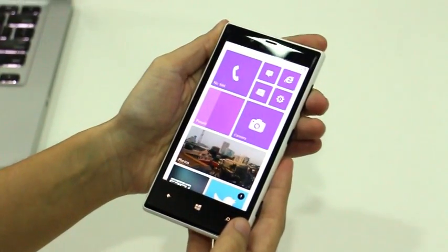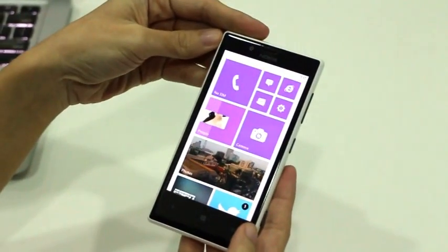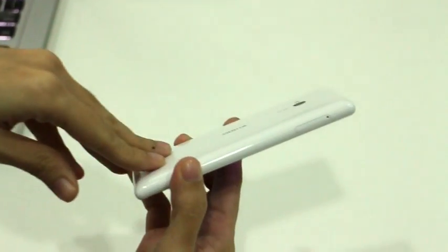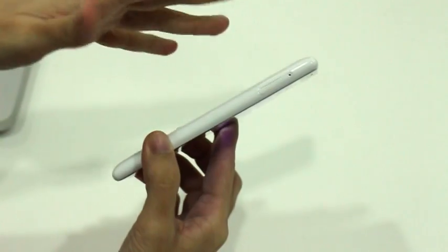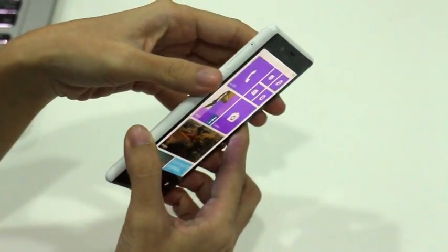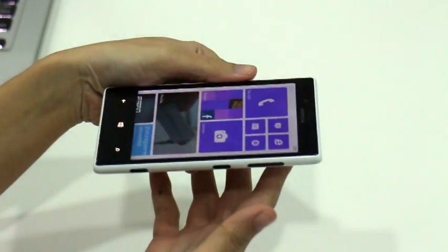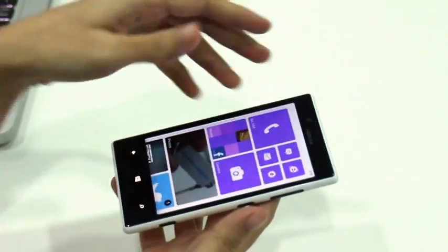This is the Nokia Lumia 720, priced at $14,590. The design is very similar to the 820 and the 920, except that the 720 is much slimmer and lighter at 9 millimeters and 128 grams.